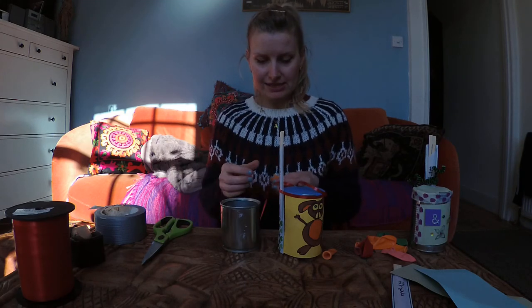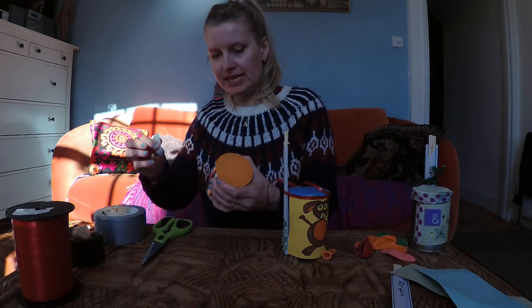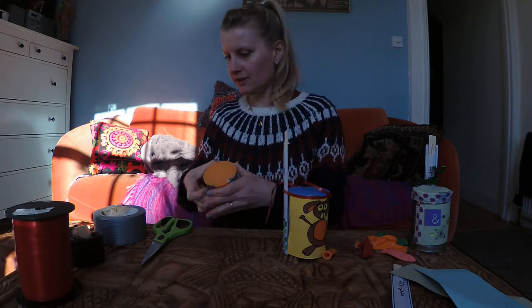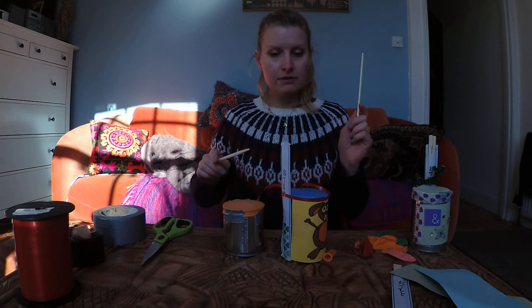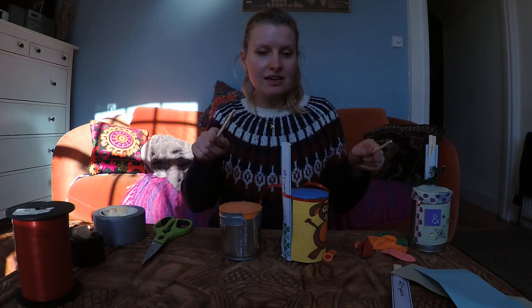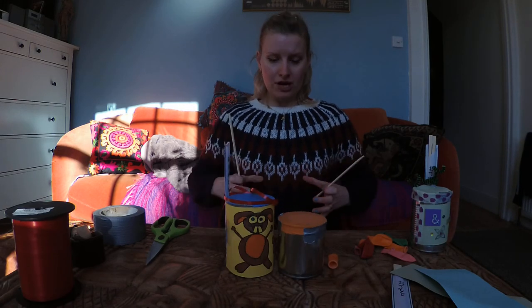But it doesn't have to stop there. You could use a different size tin can, stretch the balloon over it, and tape it around the edge, and you can have different sounds. It's a fantastic way of making different noises with your drums. You can set up a whole drum set — have different colored tops. Equally, you could tie two or more together and wear them all around your neck, and if you have three or four it gets bigger and bigger.